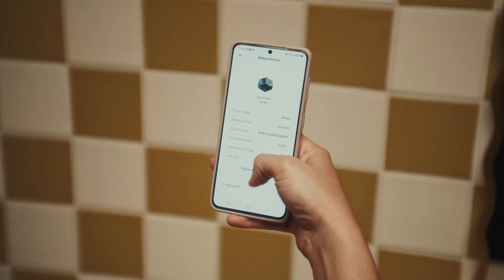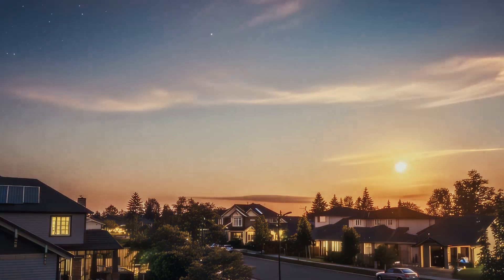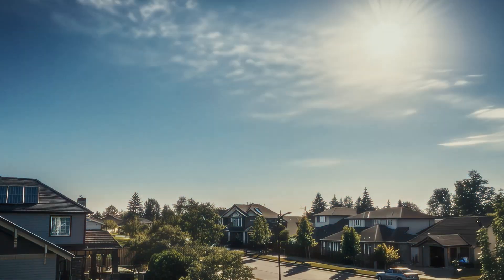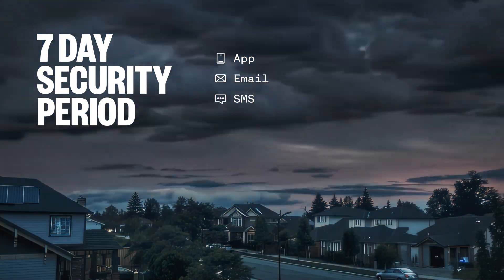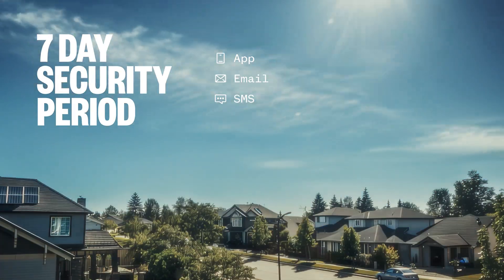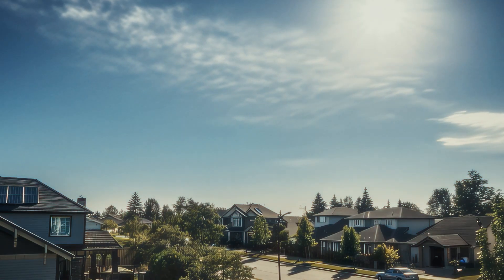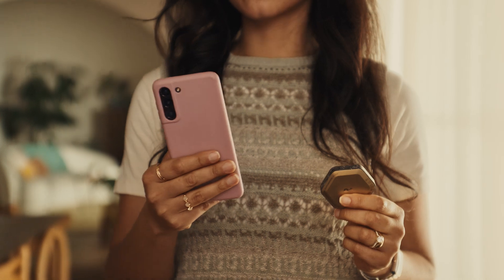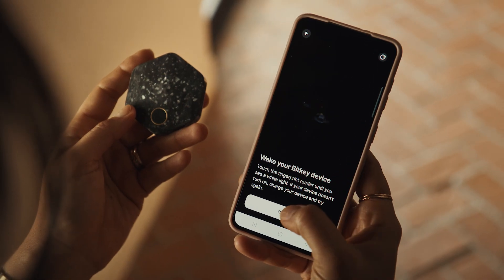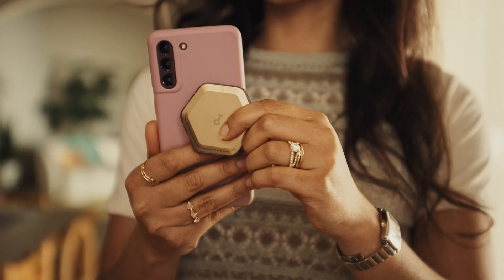If your BitKey device gets lost, stolen, or damaged, you can start the recovery process in the BitKey app when you get your new device. Starting the recovery process triggers a seven-day security period during which you'll receive notifications to all your enabled channels, letting you know that someone is trying to recover your wallet to a new BitKey and allowing you to cancel the process. When the security period ends, the server key will be unlocked and you'll be able to pair your new BitKey. Your wallet will be automatically restored with a new set of keys.